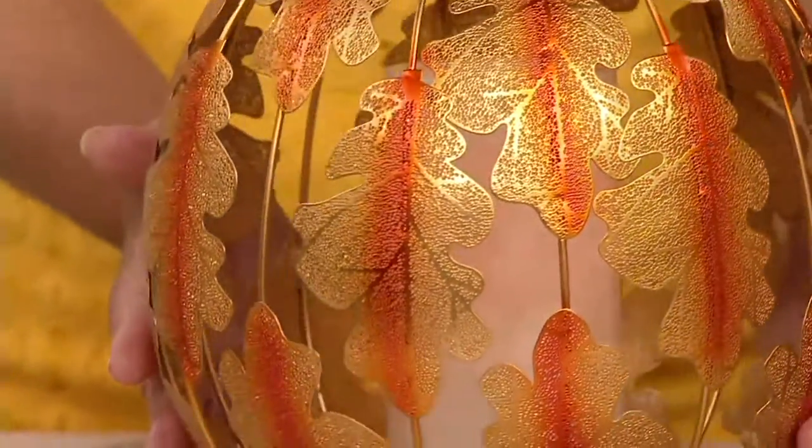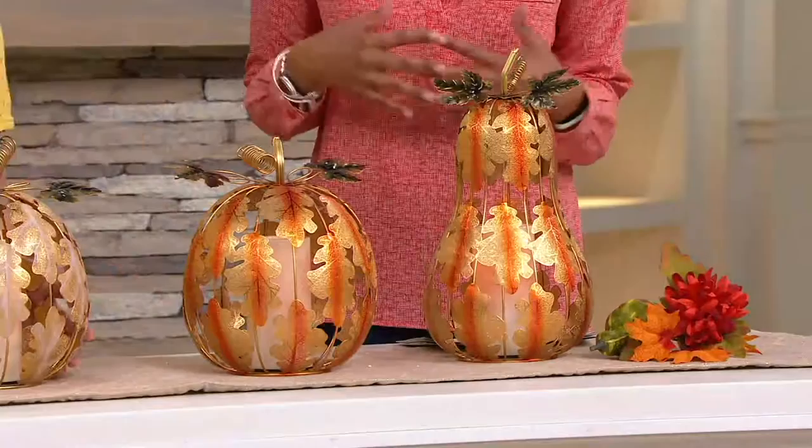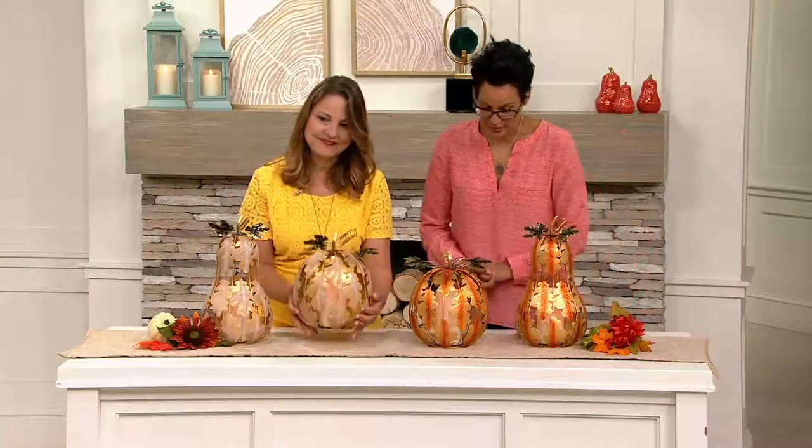Remember, each one of these, no matter what you choose — the pumpkin or the gourd — you're going to get them home for two easy payments of $17.45.